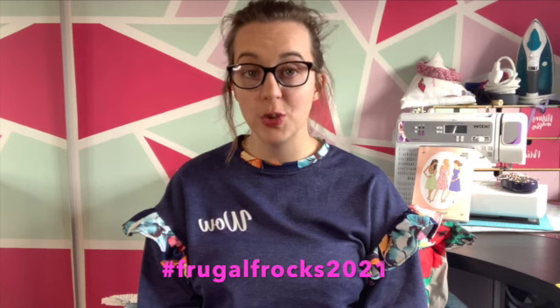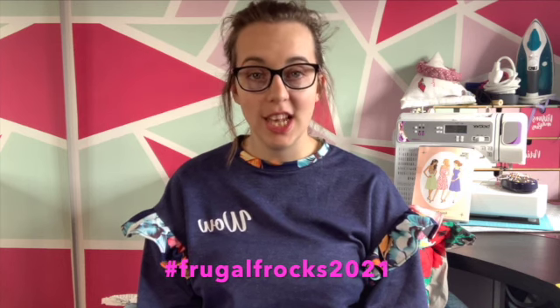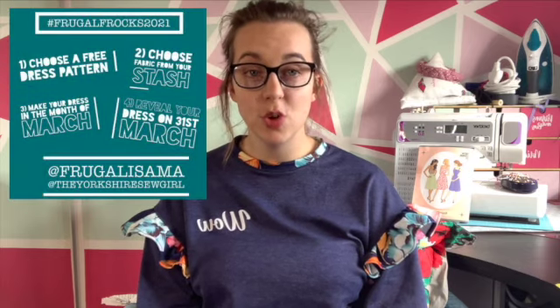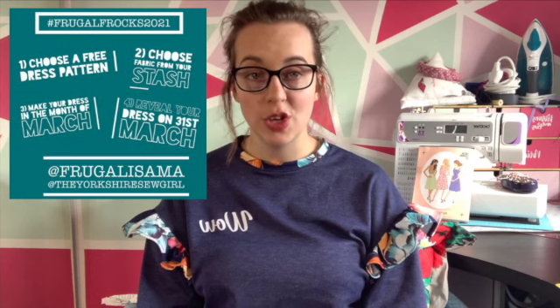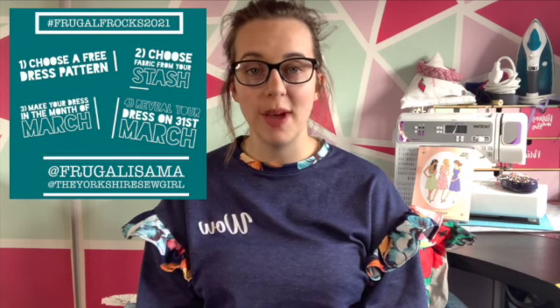The first thing I want to talk about is a new challenge that is going around on Instagram and YouTube. If you are a regular watcher of sewing YouTube channels you may have heard this challenge already. The challenge is FrugalFrocks 2021, being run by Sam and Ruan. Sam is at Frugalissima on YouTube and on Instagram, and Ruan is the Yorkshire Showgirl, again on YouTube and on Instagram.